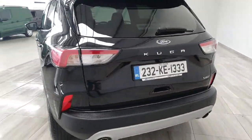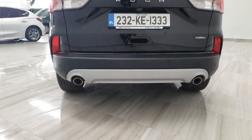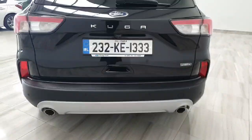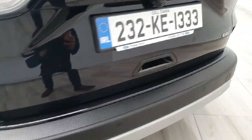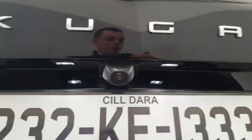Continuing around to the rear of the vehicle, we do have LED rear taillights, the dual exhaust pipes with the silver bumper valance on the bottom. We do have rear parking sensors and there is also a rear reversing camera on the vehicle.